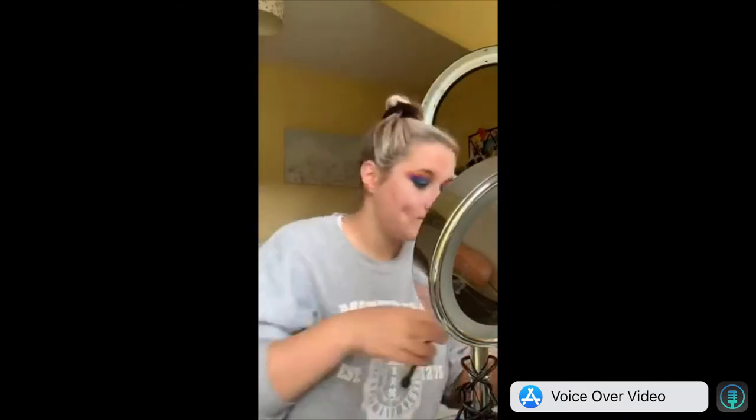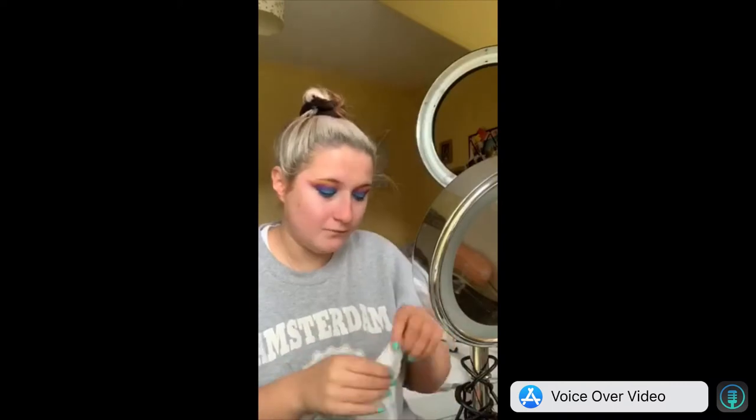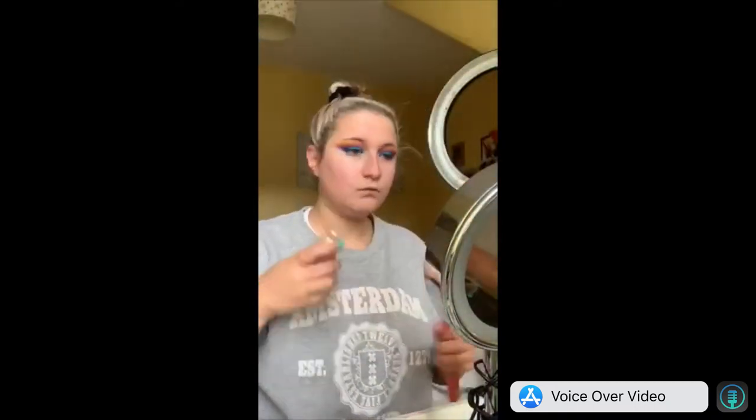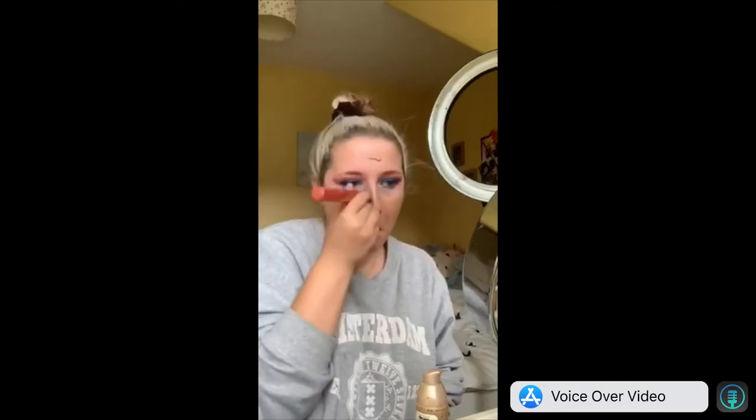Cleaning up took a while because I was using a really weird wipe and it was just smearing across my face. That's me stressing out about it because it was just going everywhere. Then I got my soap brows — I actually got up to start looking for soap. I don't know why I did it after my foundation; apparently I showed you it and then didn't do it.